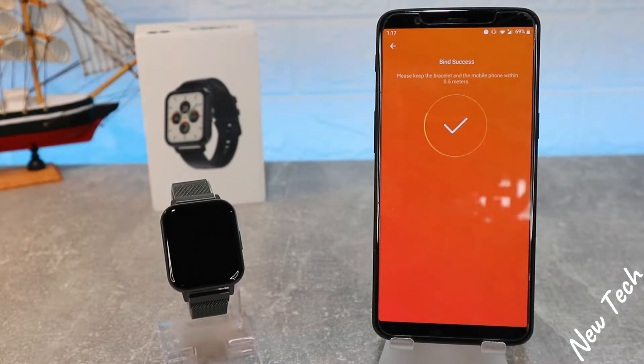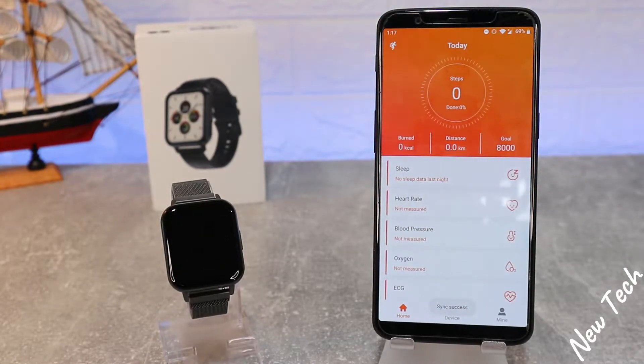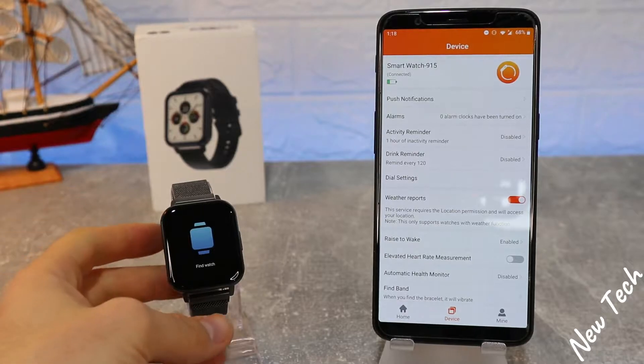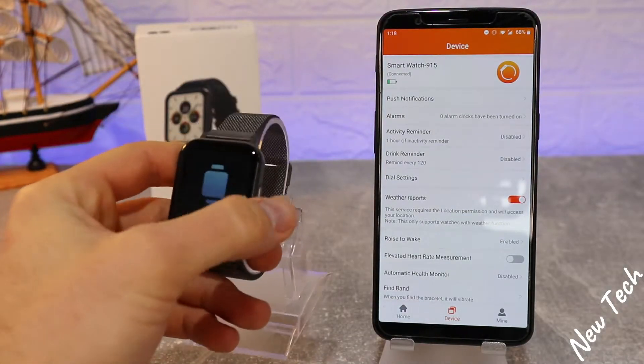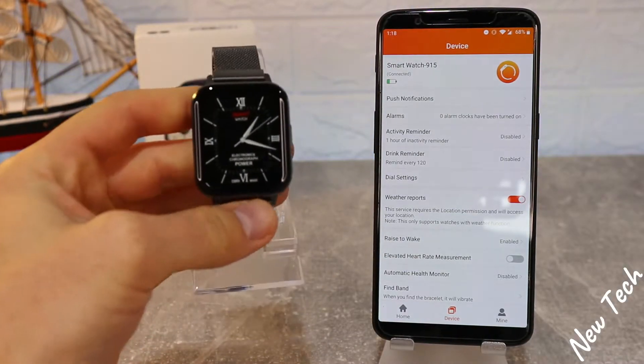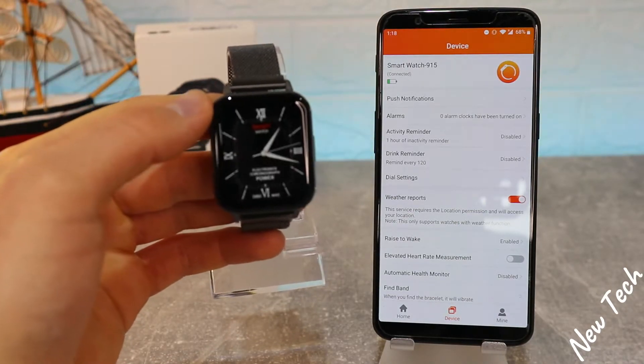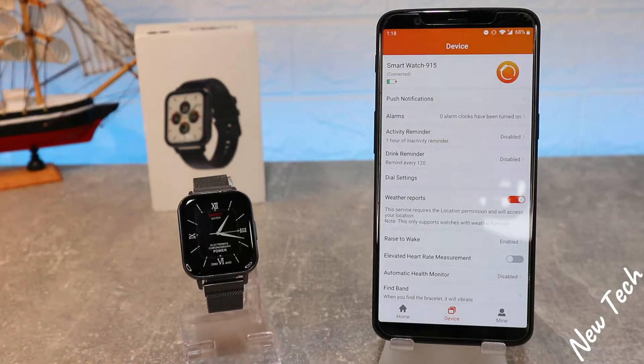As you can see, it's already connected. If you press 'Find Band', you can see it vibrates immediately, letting us know that it's connected. We can also see the connection sign in the taskbar. This is all it takes to connect the DTX with Android.